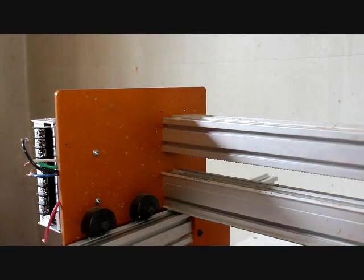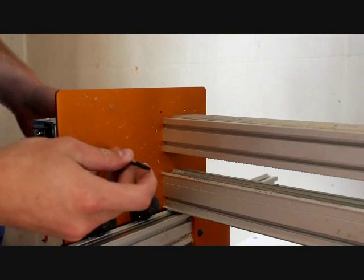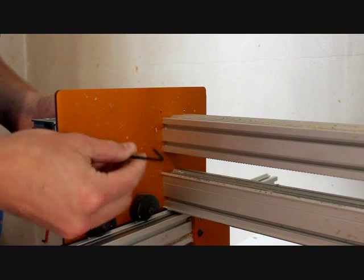Next I am going to remove the power supply. This takes an Allen wrench, so I am going to remove all of these screws here.